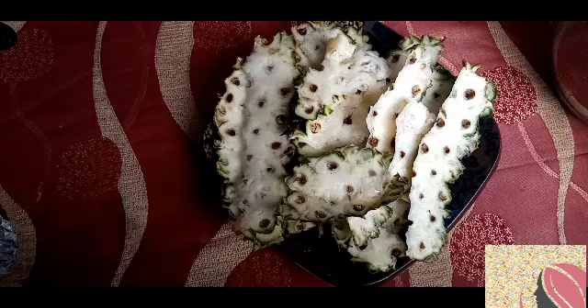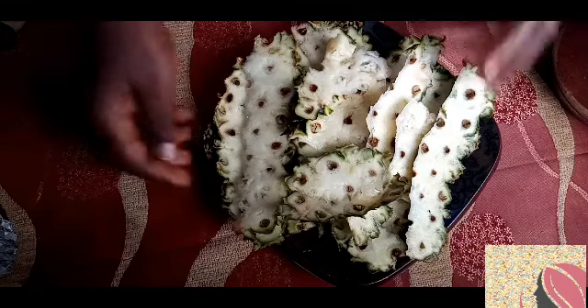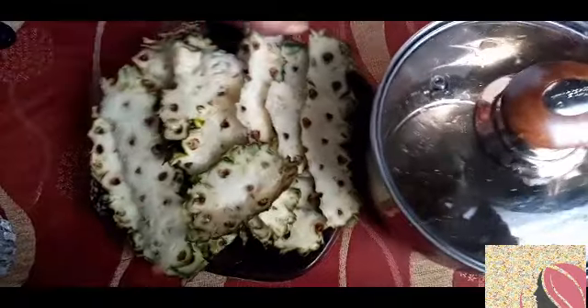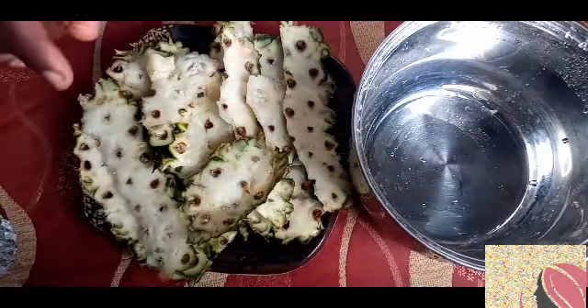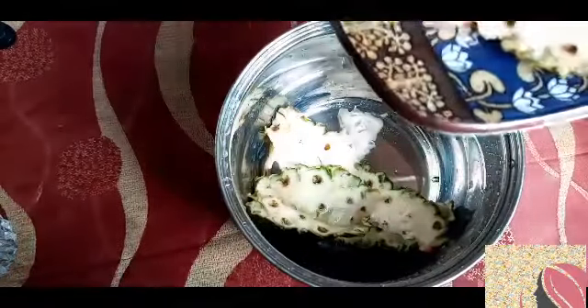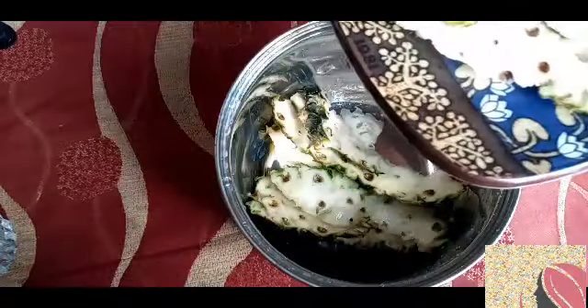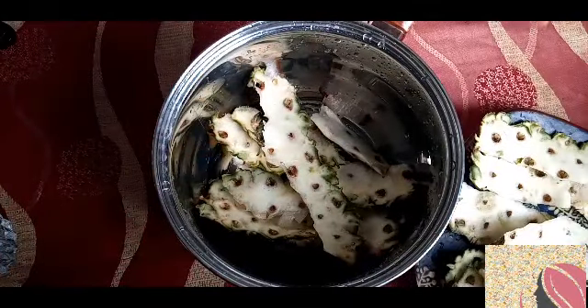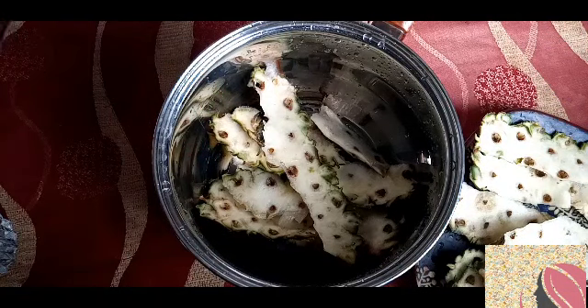So it's so simple and easy. Now I'm going to start by preparing my saucepan. I'm going to put a few pineapple peels in — I've really washed them well.